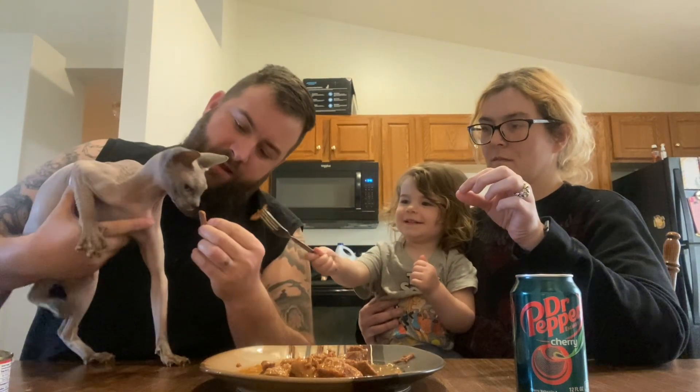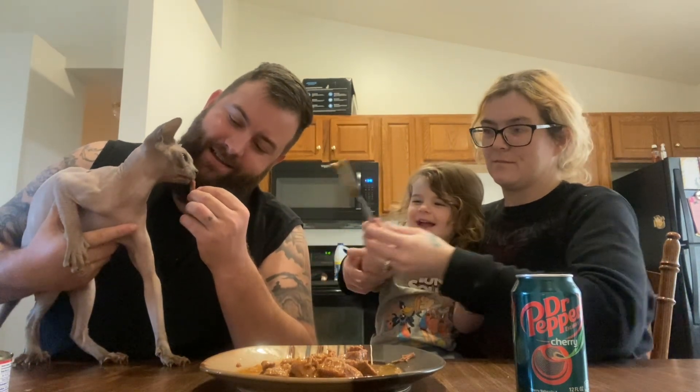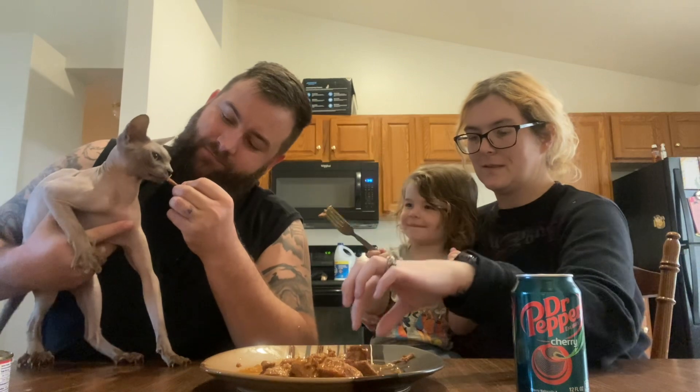Let's see if the cat will like a little piece. It's okay. Oh yeah. Is that good or what? Yep. Cat approved. Sphinx approved.